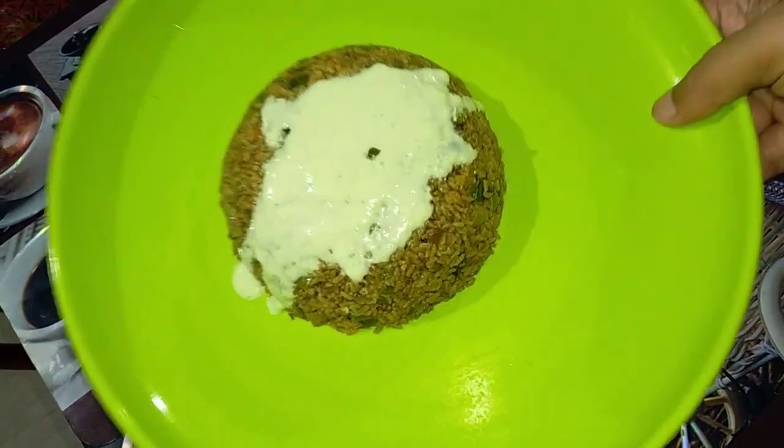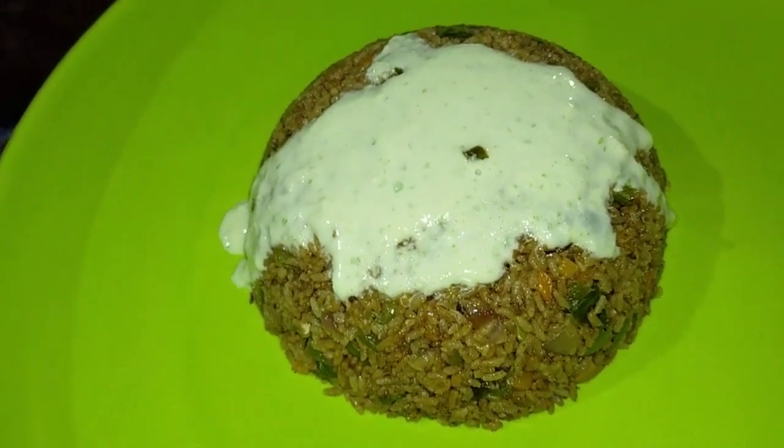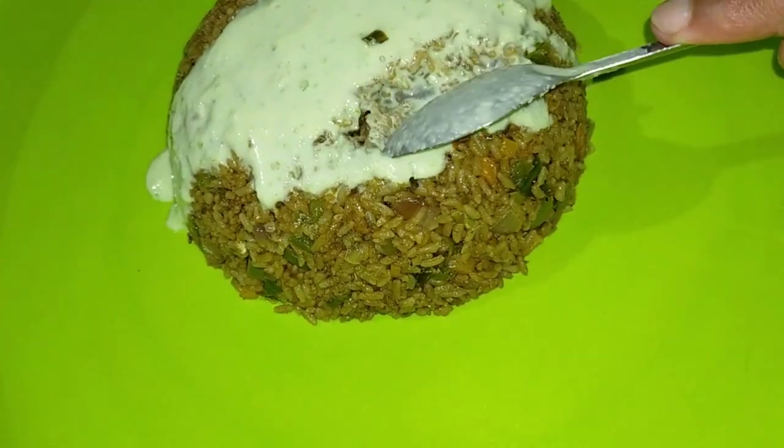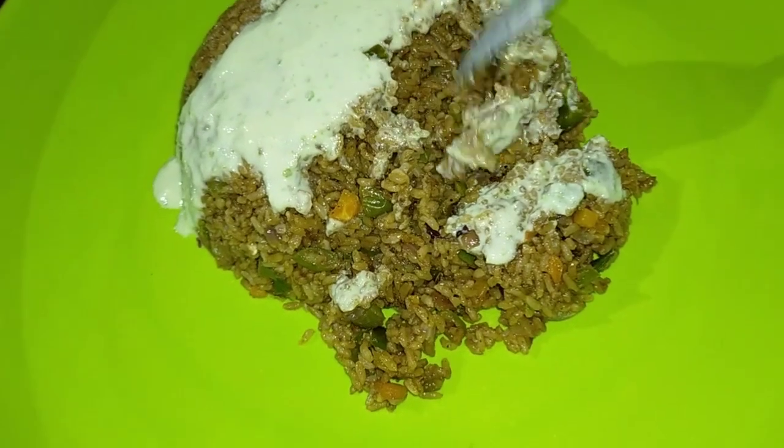Hello friends, welcome to BBQ Kitchen again. As you can see in the thumbnail, we have made a Korean style egg fried rice. This dish is very unique, and in India it is very good.